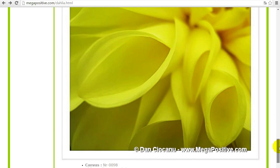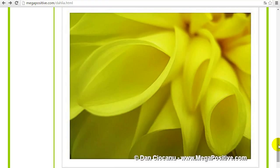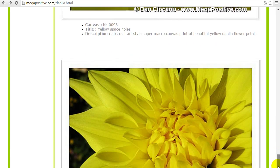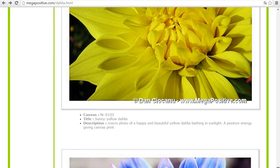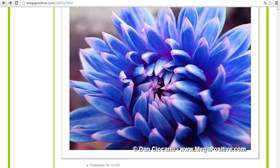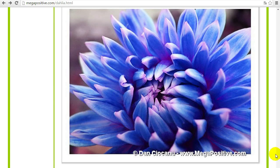The next one is an abstract art style canvas print — yellow Dahlia flower petals. Yellow, the color of happiness. This is another high positive energy canvas print, also a yellow Dahlia flower. And here we have a more rare Dahlia — it's a blue Dahlia flower.